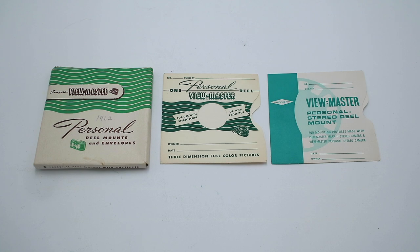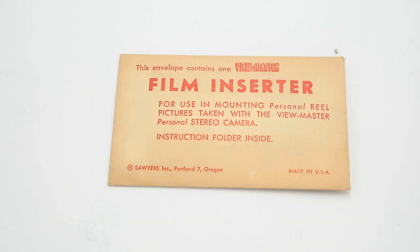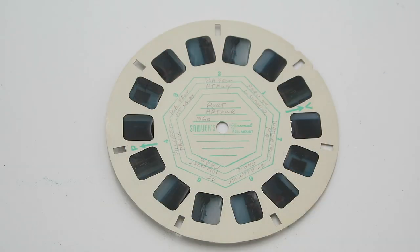Aluminum reels were made, but the vast majority of personal Viewmaster reels were cardboard. To insert the chips into the little pockets, you'd use the specialized Viewmaster insertion tool — basically just a pair of flat tweezers — and then write what each of the pairs was on the hexagonal lines on the reel. And there you have the complete process for making your own Viewmaster reels.